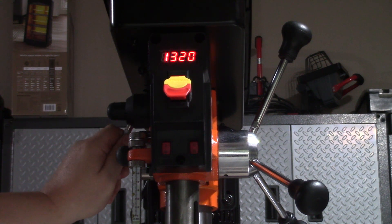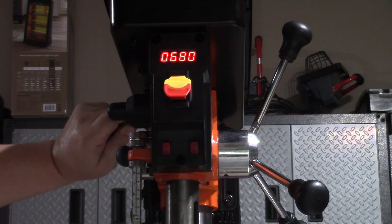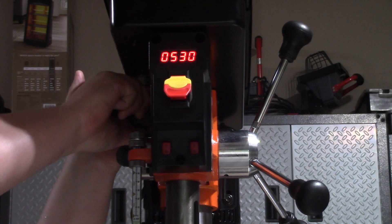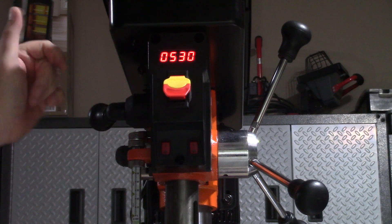There's a digital readout that displays the RPMs. This is a nice convenience, instead of always having to continually change the belts and pulleys to get the correct speed when needed. The digital readout allows me to know the exact speed I'm at.